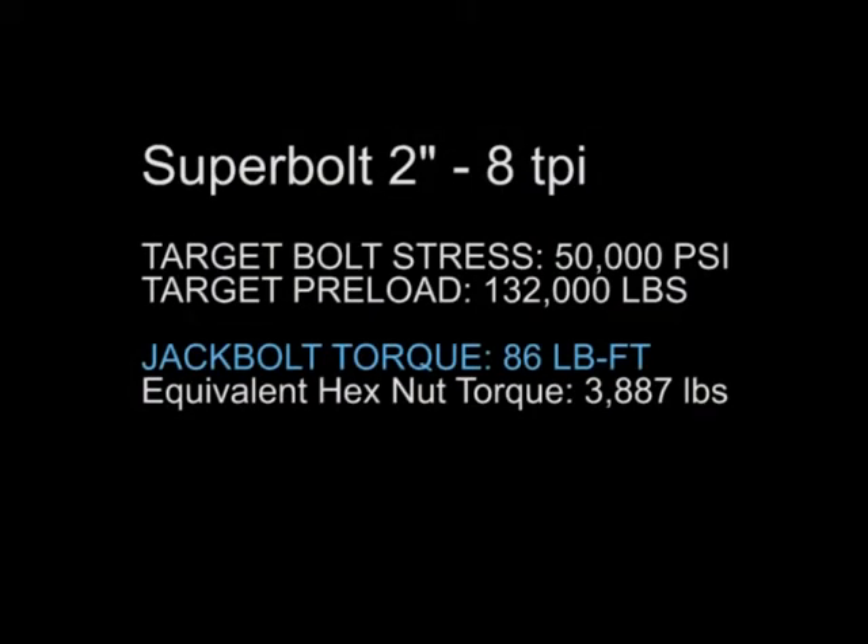This 2 inch tensioner is being tightened to 132,000 pound preload with a bolt stress of 50,000 PSI with 86 foot-pound of torque on each jack bolt.